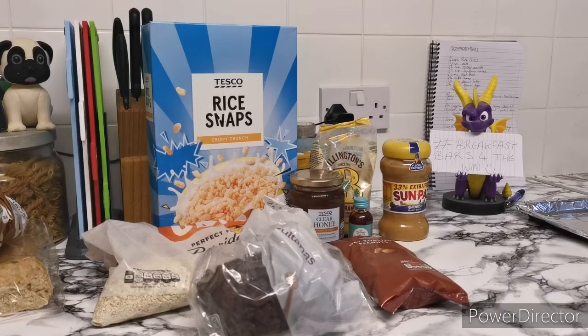It did call for brown sugar but I haven't got any, so we're just using golden granulated. We're also going to need some peanut butter. It did call for sunflower kernels but I don't like sunflower seeds, so there's no point putting something in that I don't like. Most of the stuff here I don't like but I'm going to eat it anyway — hopefully it'll taste nice once it's done.